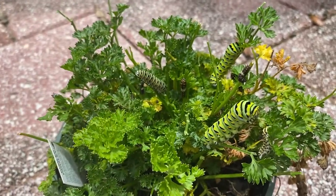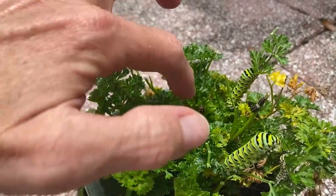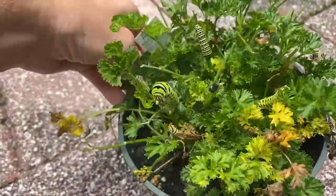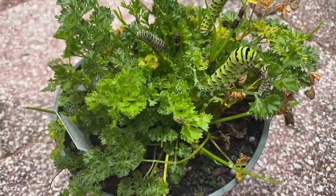I don't know how many caterpillars are on here — I've got one, two, three, four, five, six, maybe more. But if you see caterpillars like this on your curled leaf parsley, don't kill them. Let them live. These are Eastern Black Swallowtail chrysalises.